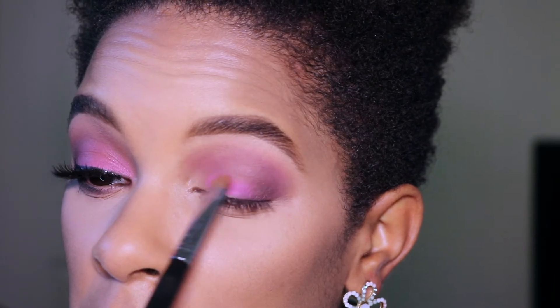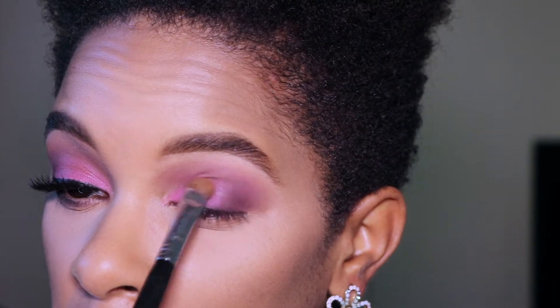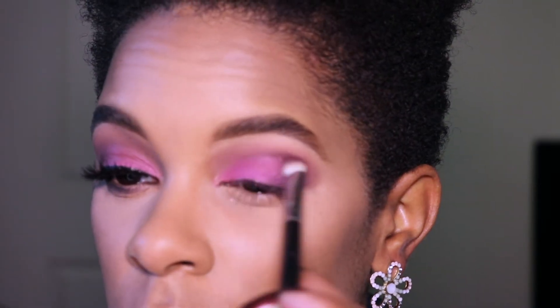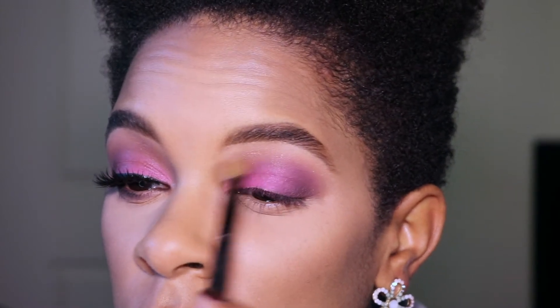Now I'm using the Sigma E55 brush to apply Makeup Geek eyeshadow in Marlena all over my lid, and I blend out those harsh lines with the Sigma E25 brush. I then dip an old Sephora blending brush into the Hourglass Radiant Light Ambient Lighting Powder.